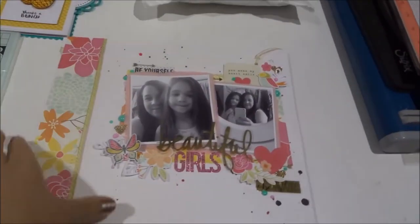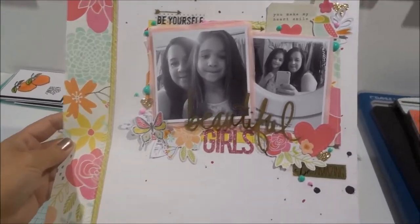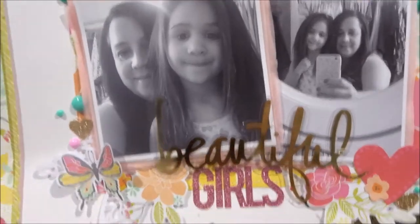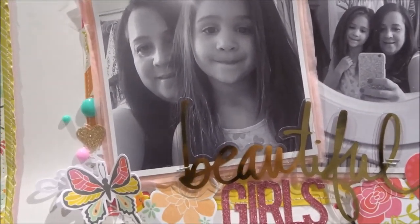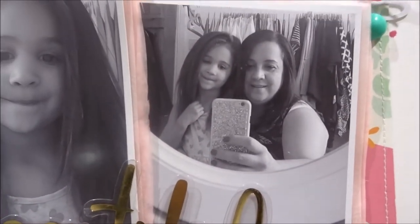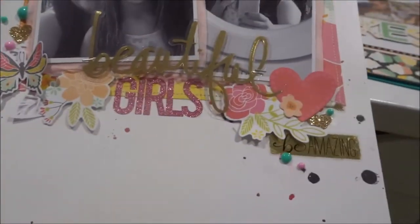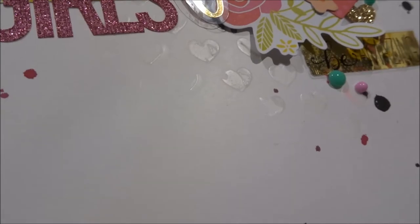I've been doing some scrapbooking. This layout I haven't shared online yet — I need to get some proper pictures of it. I love it; it's the Sunshine and Happiness collection from Simple Stories, a new collection and it's so pretty. I printed out these photos — iPhone pictures of me and my niece Rosa. We went into my dressing room and she let me straighten her hair and I put a little bit of makeup on her, so we were doing girly selfies in the mirror. They're printed in black and white, 4x4. I also added texture — some hearts done with texture paste, and lots of ink splatters.